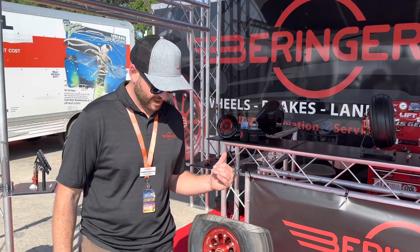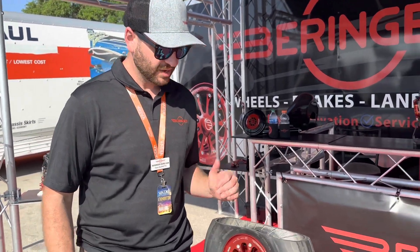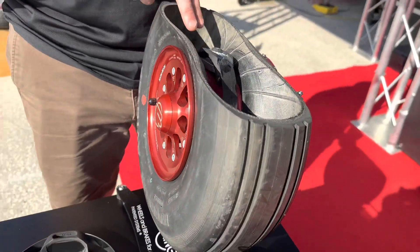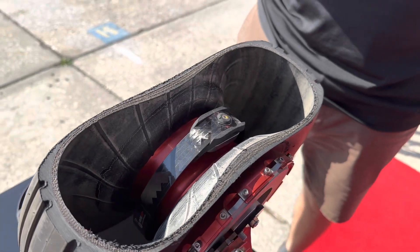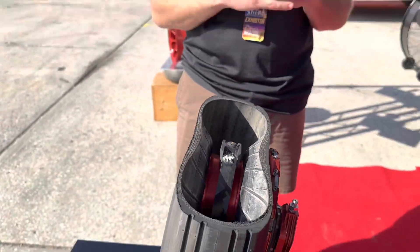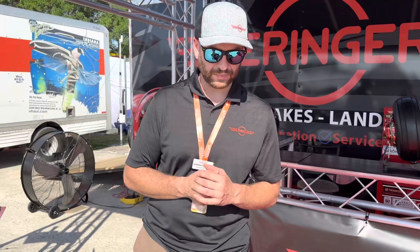One more option we have for pretty much any aircraft with wheel pants: you know how hard it is to get down there and check your tire pressures — and it's something you need to be doing. We've come out with Sense Air, which is a tire pressure monitoring system that lives inside the tire. It doesn't integrate into the valve stem; it mounts inside the wheel and talks via Bluetooth to an app on your smartphone. You just hop in, get close to the aircraft, open up the app, and you've got your tire pressures for all three tires right there.